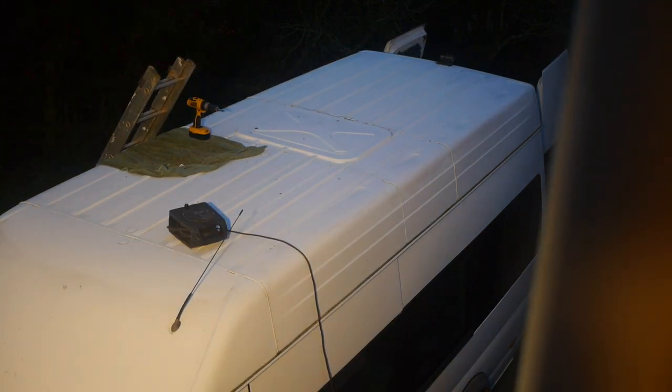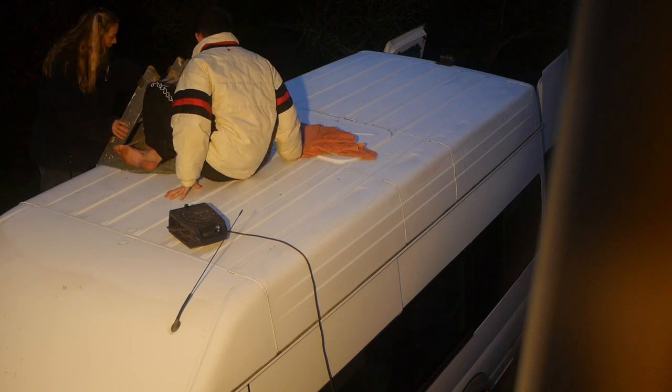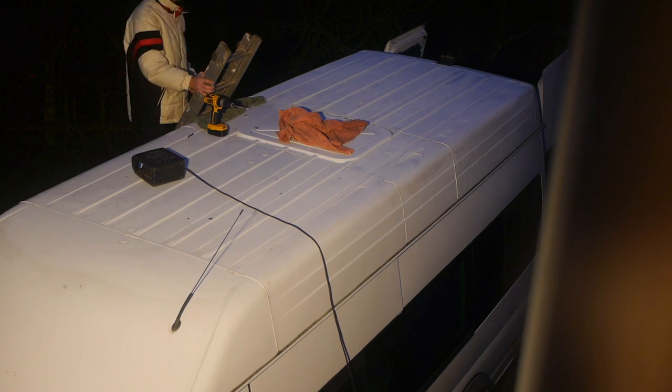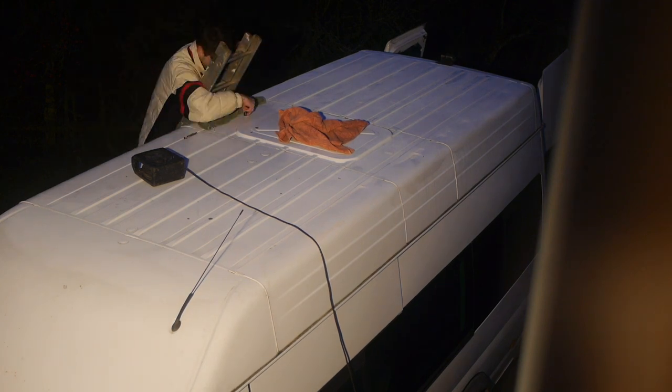Later that day, although it was getting dark, we still wanted to get stuff done. So Harry went to the top of the van to drill a hole in the roof, which would allow the positive and negative wires from the solar panel to come into the van and eventually be attached to our MPPT solar panel charger.